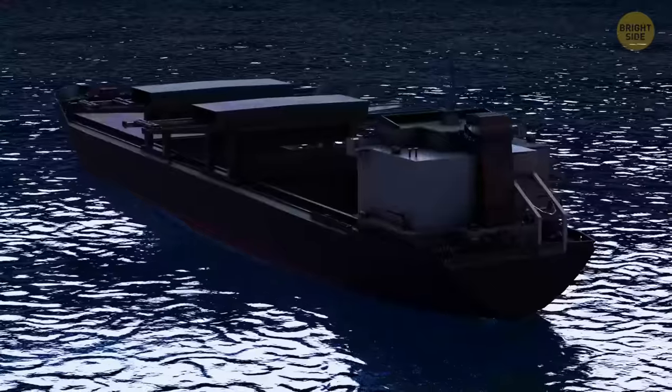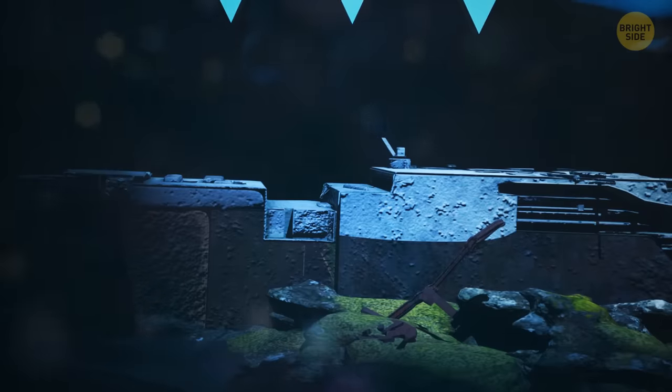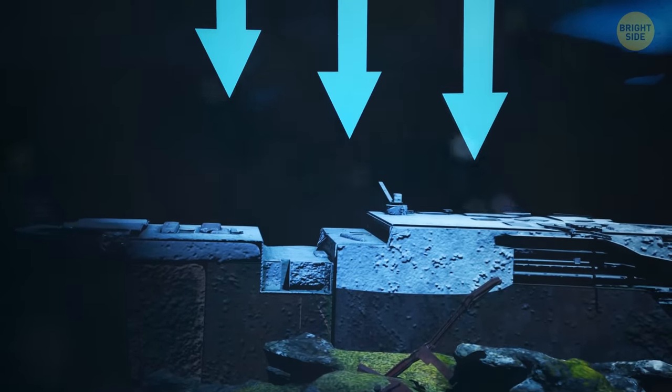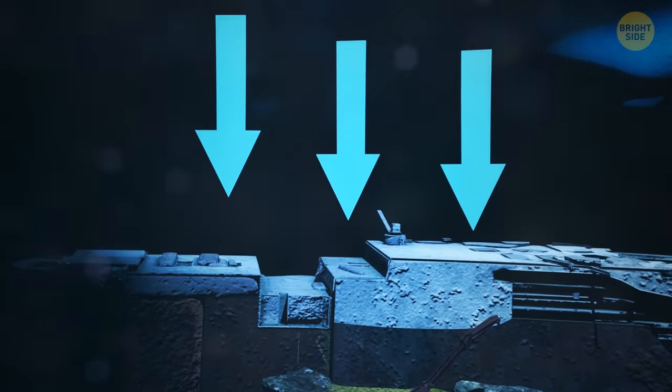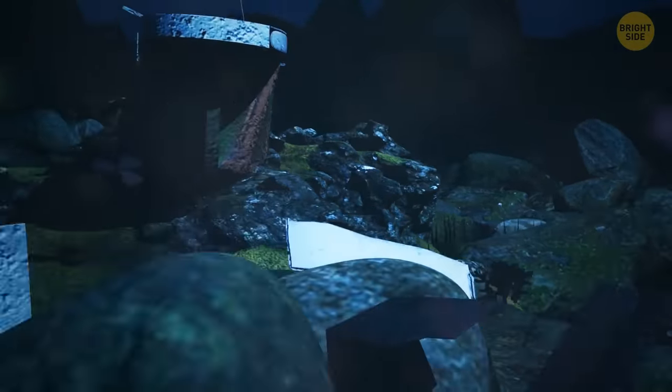The cruiser pulls the cables and magnets up. Some of them detach from the Titanic as the iron surface is covered with reefs and corals. Some parts of the wreck break away from the ship and rise. The power of the cruiser is not enough. One of the cables is torn. Not only the weight of the individual parts of the Titanic, but also the colossal water pressure interferes with the operation. The sunken ship can't be raised completely, only its small parts.